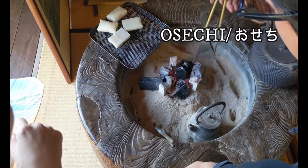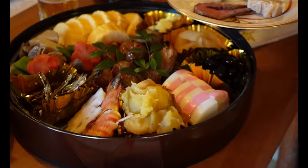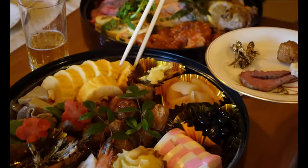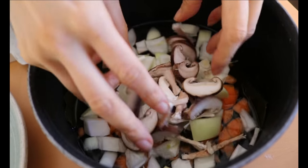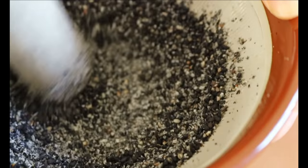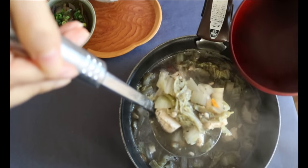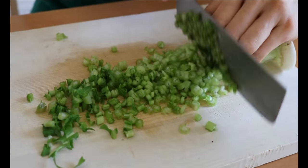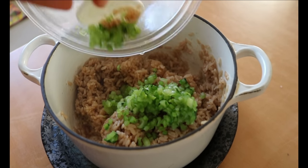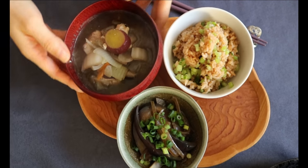Happy New Year, friends! I hope you had a wonderful holiday. My family visited my mom's place and all my relatives got together and enjoyed osechi, which is a New Year's special meal in Japan. After that amazing, delicious feast, our body might need a little break. If you are looking for a wholesome and filling meal idea, today's video is for you. We're going to make Japanese tea infused rice together with black sesame miso soup.